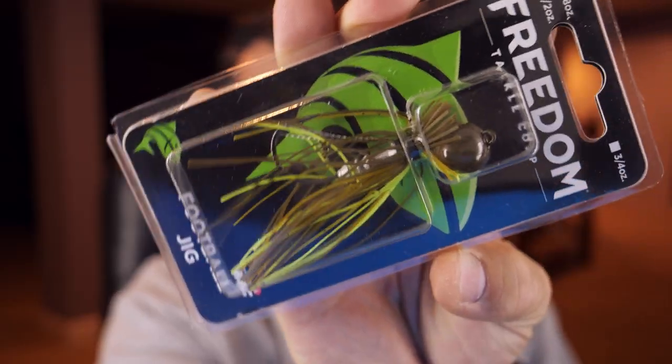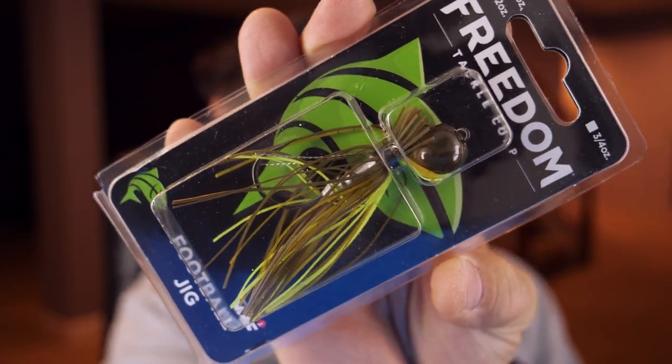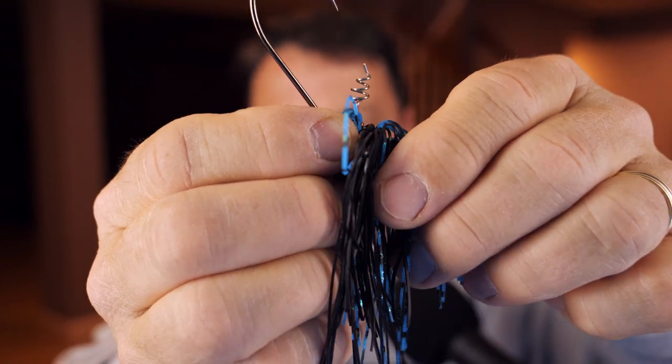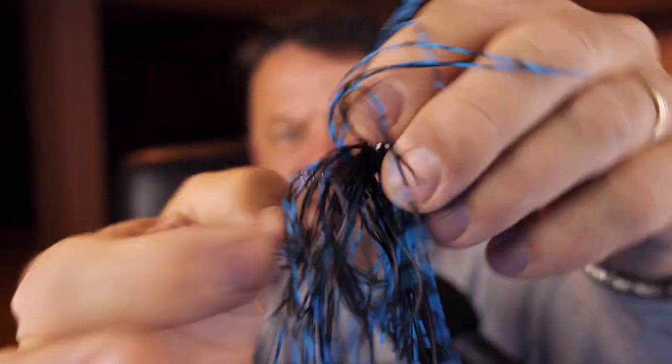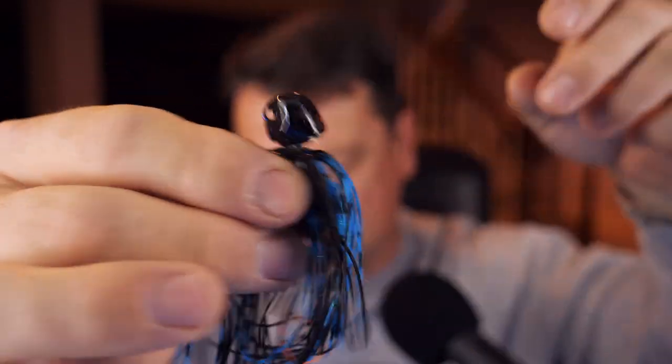I have two of those in black and blue, and I also picked up one of these 3/8 ounce in Green Pumpkin and Chartreuse — I really like that color, it's going to come in handy. This same style version of the jig has the corkscrew and a weedless apparatus, and still has the same pivoting head. I believe every single one of these jigs has a pivoting head.